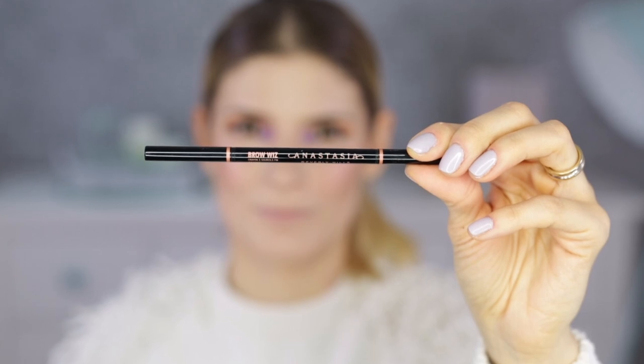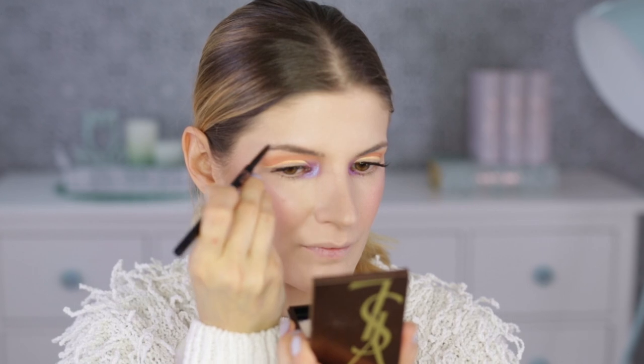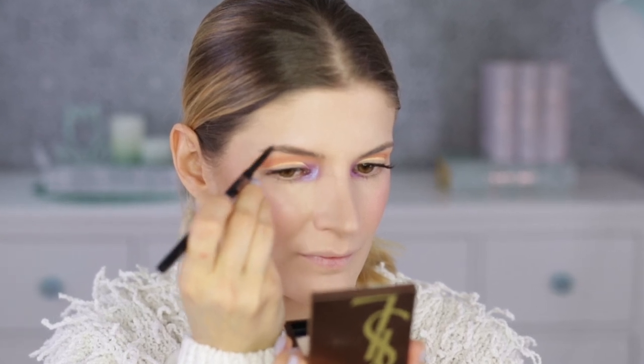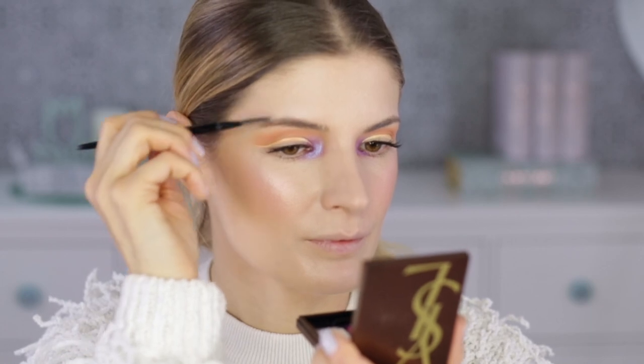Brows — I'm using Anastasia Beverly Hills Brow Wiz in the shade Taupe and I'm almost finished with this one. I need to buy another one. It's just a great product and I cannot be without it.